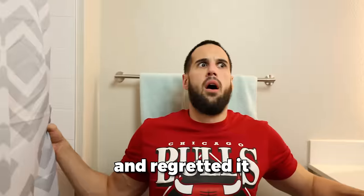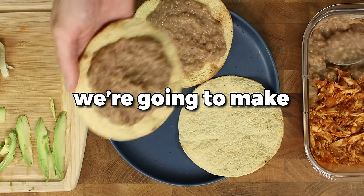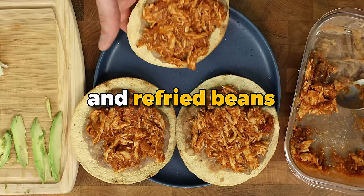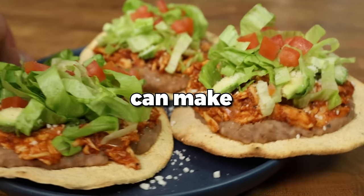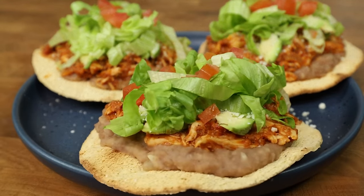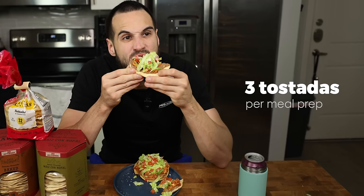Have you ever went out for Mexican food and regretted it a couple of hours later? I know I sure have. In today's video, we are going to make chicken tinga and refried beans that culminates in homemade tostadas even a beginner cook can make. Each tostada costs just $1 and the meal prep actually tastes better as the week goes on.